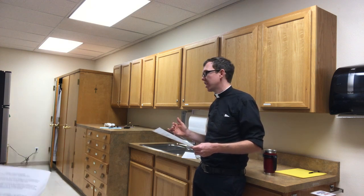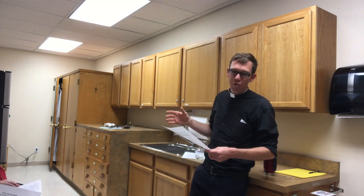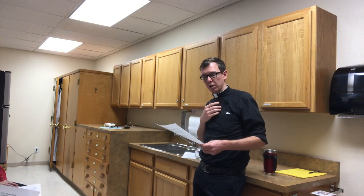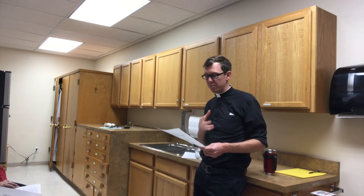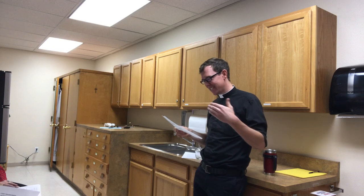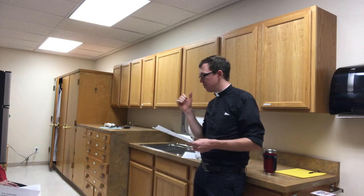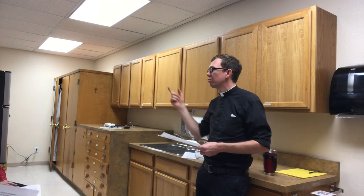Before Mass, a sacristan should arrive 45 minutes before Mass begins. I'll unlock the narthex doors 45 minutes to an hour beforehand, and I'll do my best to unlock this door as well — if not, come find me. Check the counter in the sacristy for any notes or special instructions, such as if we have a sprinkling rite or if we're going to use incense that day.